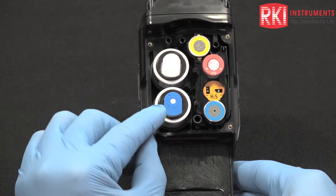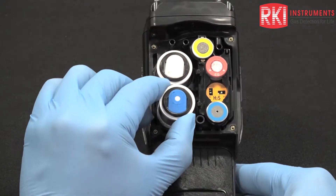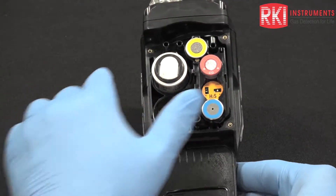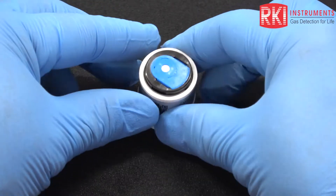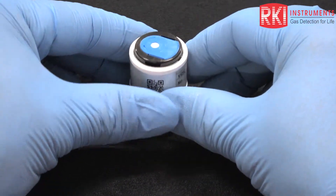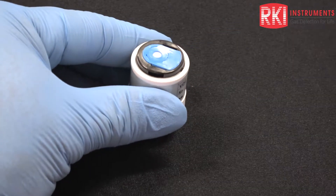I'm going to clean the blue one here, so I'm going to remove it — pull straight up to remove that PID. I'm going to move the unit out of the way for the moment. Now we have the PID removed from the GX-6000 and we're ready to take the top part of that off of the body.